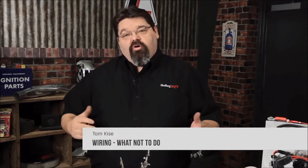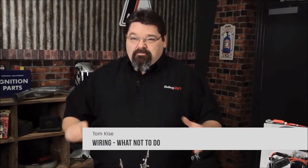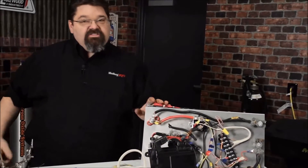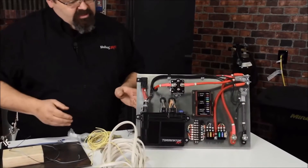We've spent quite a bit of time talking about the proper way to wire things, and I'm just going to have a little bit of fun because this is stuff that we've seen over the years. We've got a couple of nice examples here of the things not to do, as opposed to the things that we want to do.